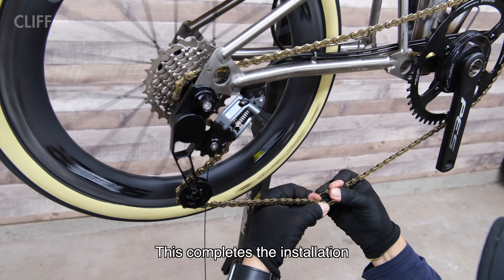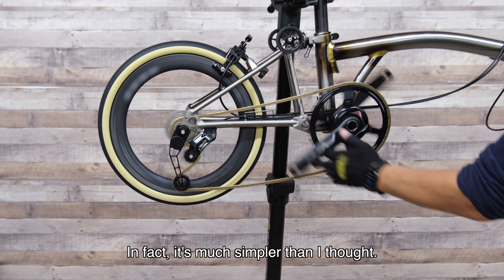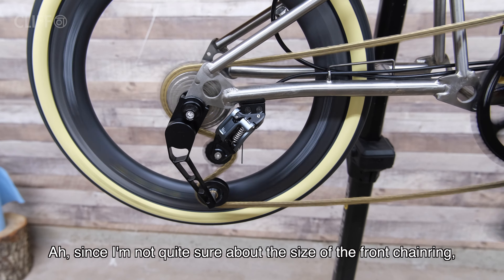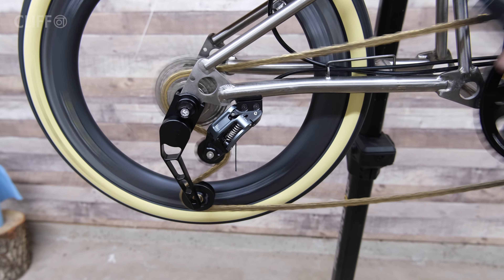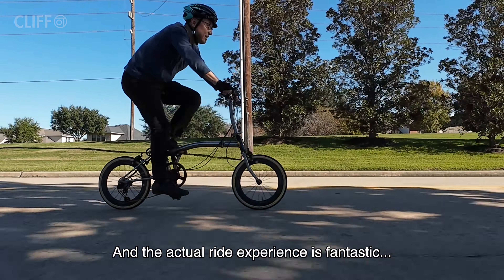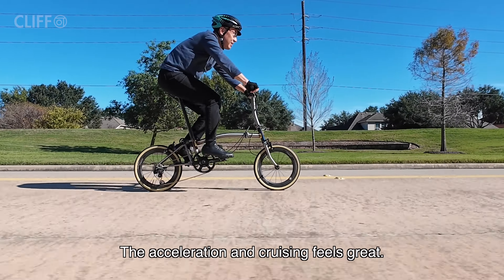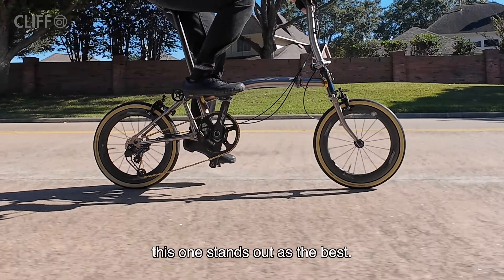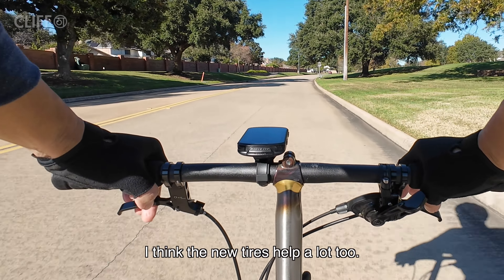This completes the installation. It seems like it is working nicely — in fact it's much simpler than I thought. Since I'm not quite sure about the size of the front chainring, I will leave the chain a bit longer for now and test it out. Here is the result — I think it looks pretty good. The actual riding experience is fantastic; the acceleration and cruising feel great. Among all the 16-inch folding bikes I have tried, this one stands out as the best. Not only the new carbon wheels — I think the new tire helps a lot too.